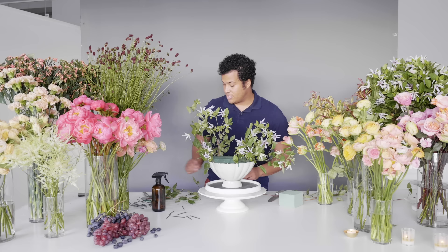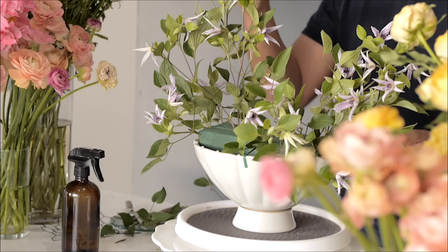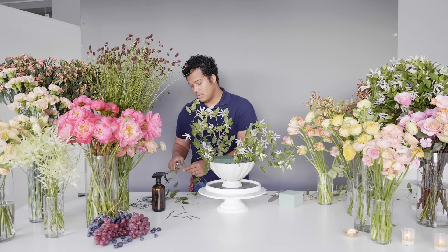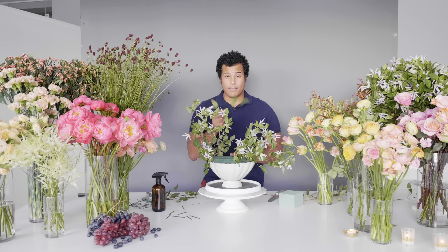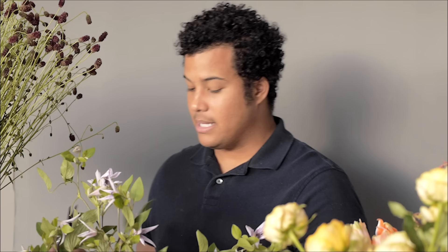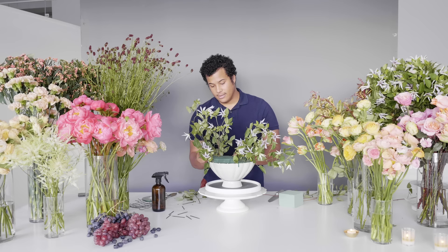We're getting the shape confirmed and can see the direction we're going. A lot of times when I'm designing, I do an asymmetrical design — I want to have a line your eye follows, with a high point, a low point, and little pieces in between creating depth. Don't negate these small pieces. I make sure I'm cutting off the little nubs because nobody wants to see those jarring out of their arrangement — we want something a little bit smoother so we can fill in with more greens.